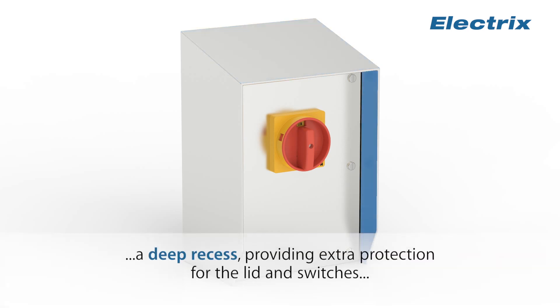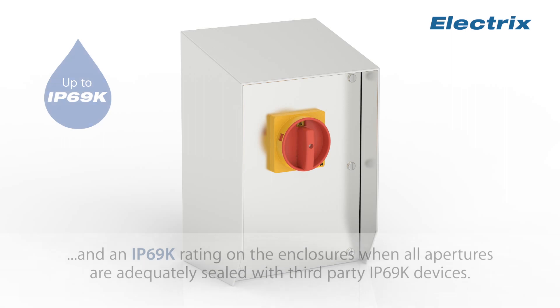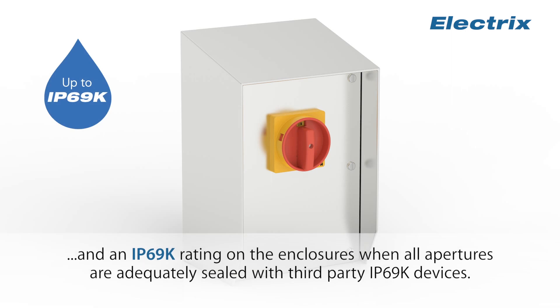A deep recess provides extra protection for the lid and switches. Optional factory fitted IP65 or IP66 switches and push buttons from a choice of manufacturers, and an IP69K rating on the enclosures when all apertures are adequately sealed with third-party IP69K devices.